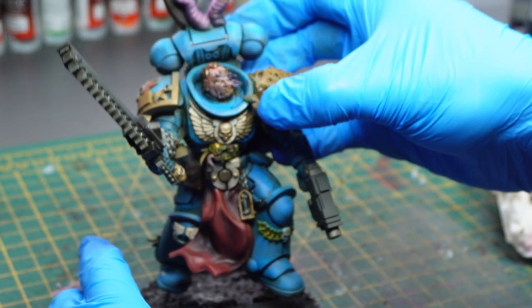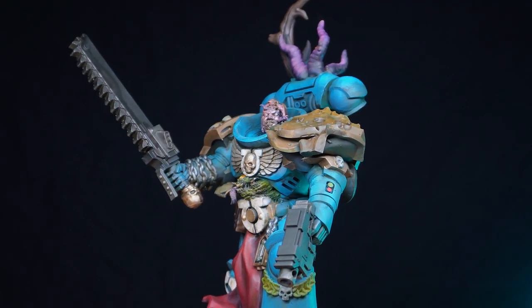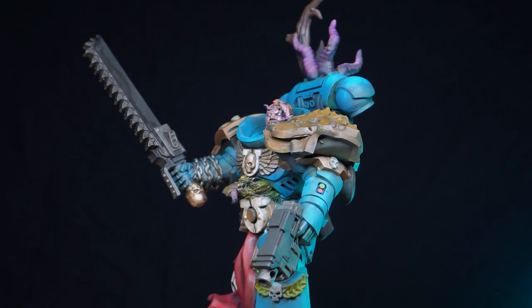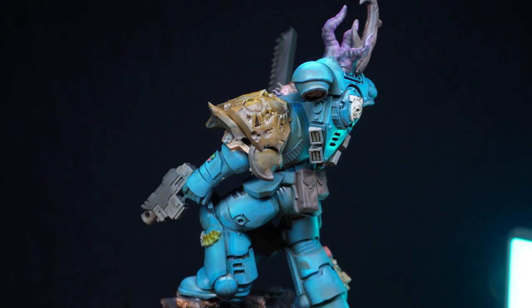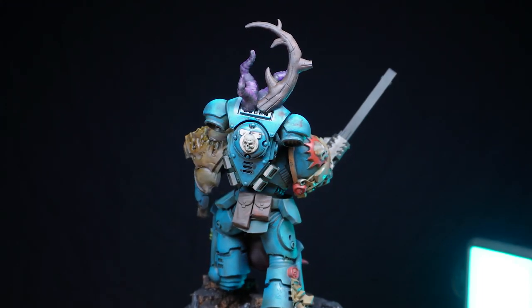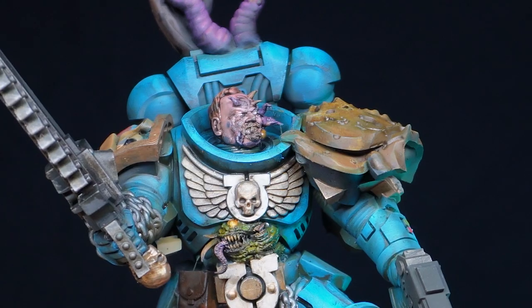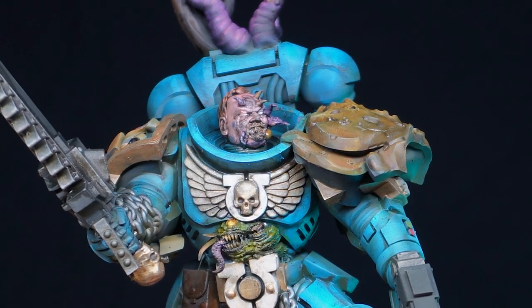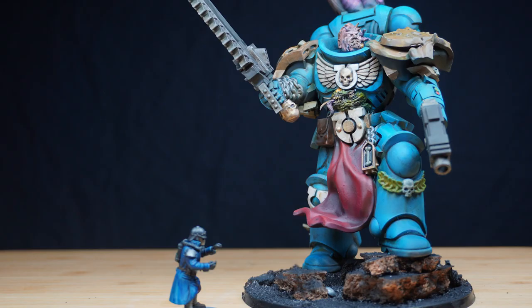Here is the final result. Some things I've taken away from this video: I need to learn a bit more about Blender, as apparently I could have cleaned up the face more before printing, which might have helped with the digital kitbashing. But overall, I'm happy with my first attempt at scanning and kitbashing and will probably do more off-camera to hone my skills. What do you think of my first digital kitbash? Let me know in the comments below.